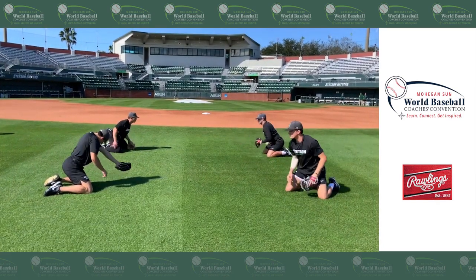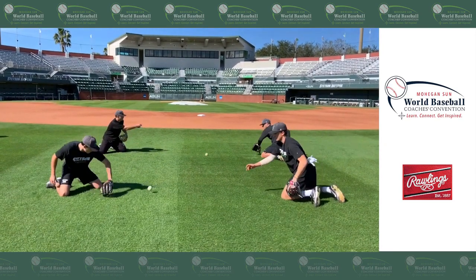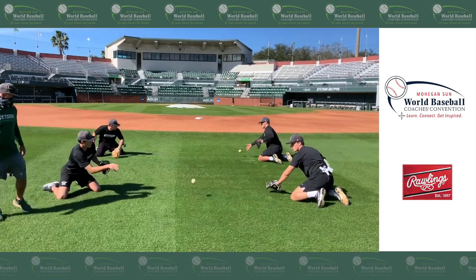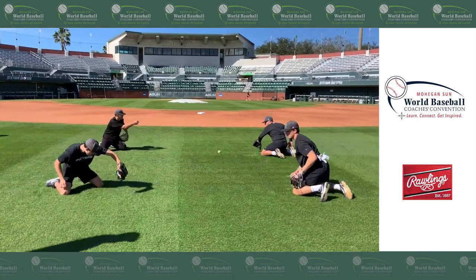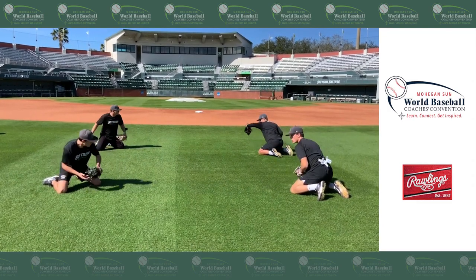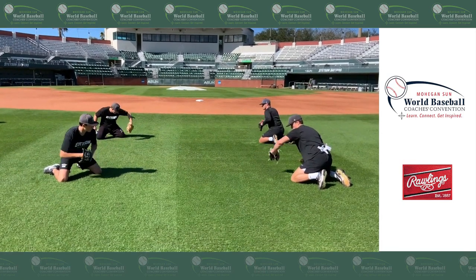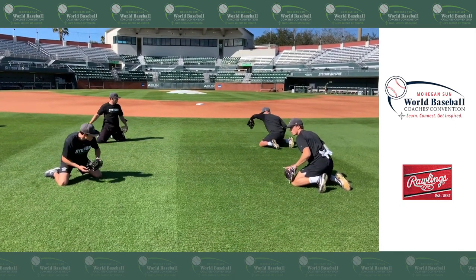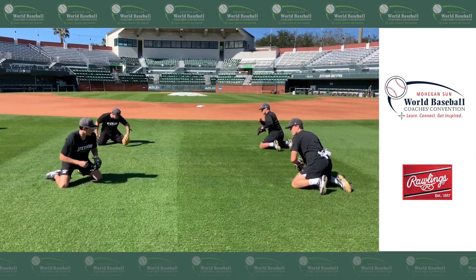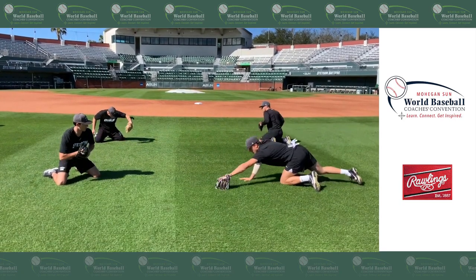Let's go backhand. Here we'll work thumb to the sky. Our head is looking right down the arm as we move through the baseball. All these drills are for a purpose — we don't do them just to do them. What I like to say is take the button of that cap we all have on top of our hat and show that right back to where the ball came from. You'll see these guys exaggerating their head down on the ball on those forehands and backhands to show that button of the cap.